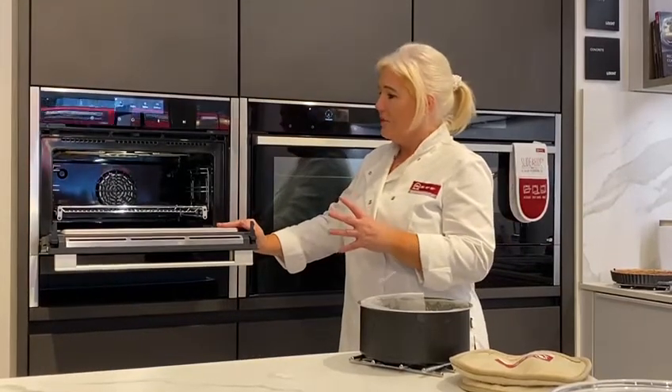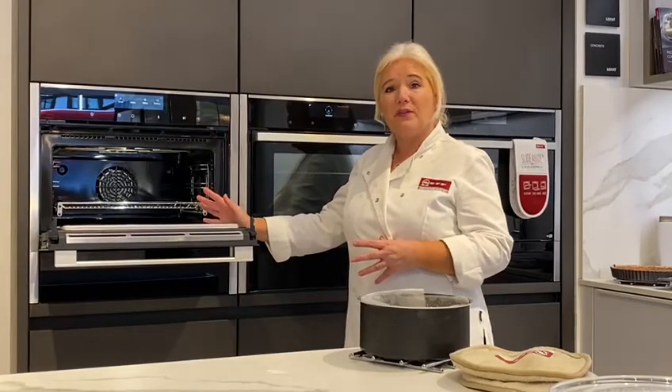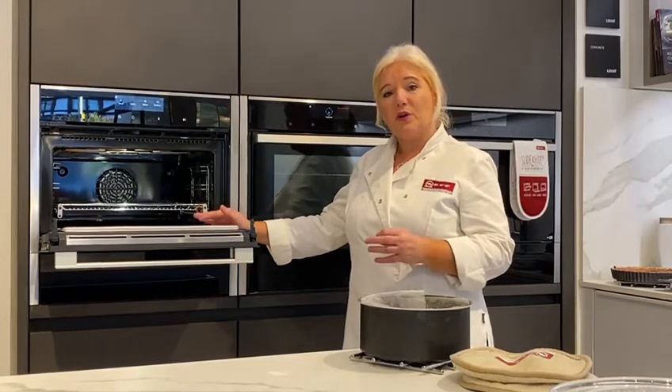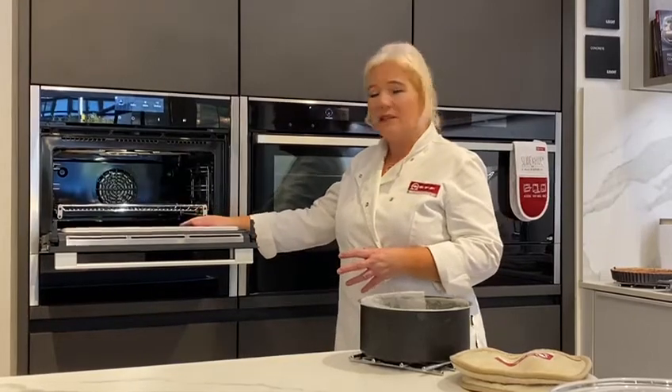The good thing about this is the fact that you've got all the oven functions. You've also got a microwave which starts at 90, goes up to 600 and then maximum power. But you've also got a combination microwave as well as a grill. So it's a real multitasking appliance.